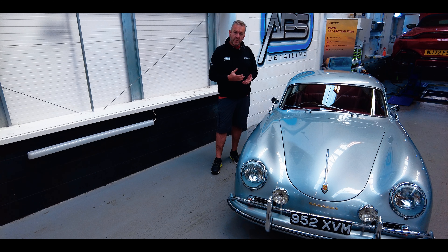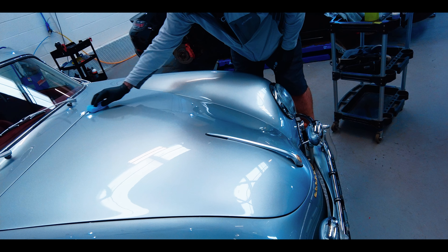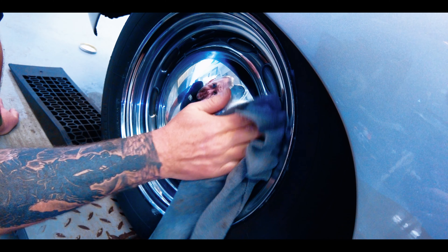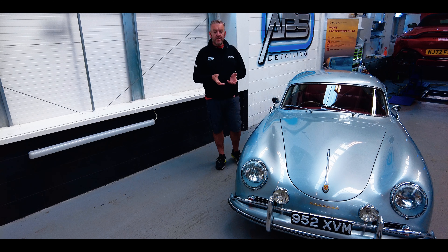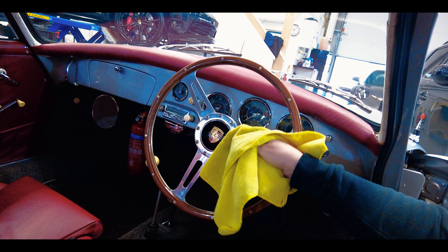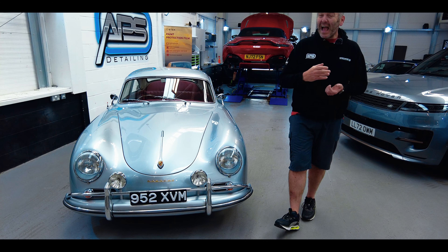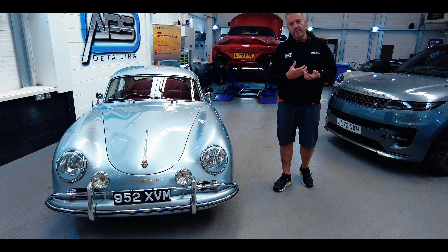So what we've done, we've single stage machine polished it and then applied G-Technic XO V5. We've been around all the car as well and done all the chrome, polished all the chrome and protected all of that. And then it's had a very, very gentle interior clean and some G-Technic protection applied to the leather and the surfaces inside. Enough of me rambling. Been an absolute pleasure to work on this. Hope when he comes to pick it up, he's over the moon with it.